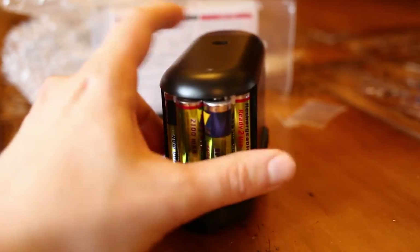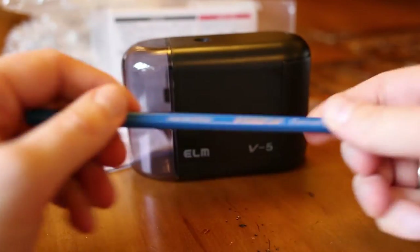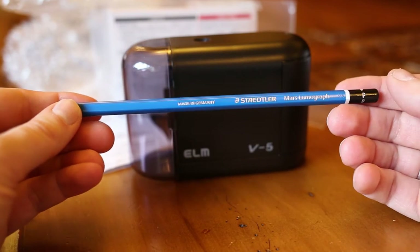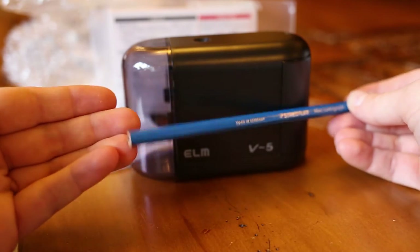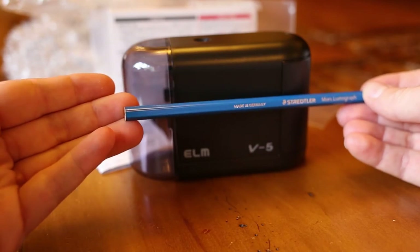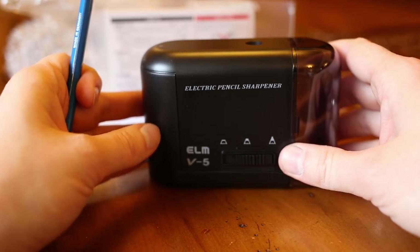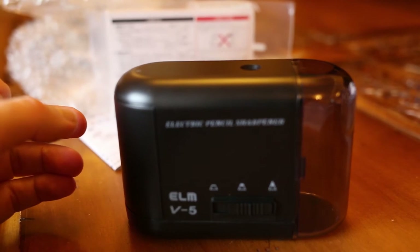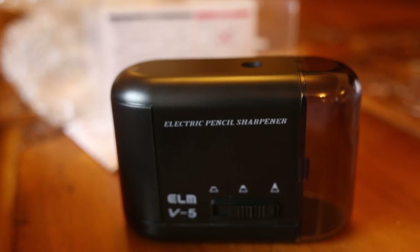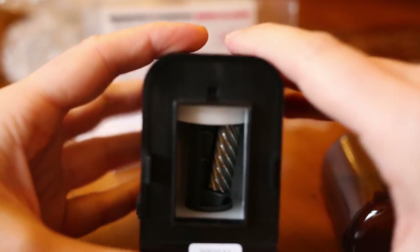And what better pencil to try it out with, of course, than my beloved unsharpened Mars Lumograph in F. And as mentioned before, if you read Gunther's blog called Lexicalica, you might know that this one's only available in Japan. I wanted pointy, so let's do this. Okay, let's try it out — let me remove this first. Here's the mechanism.